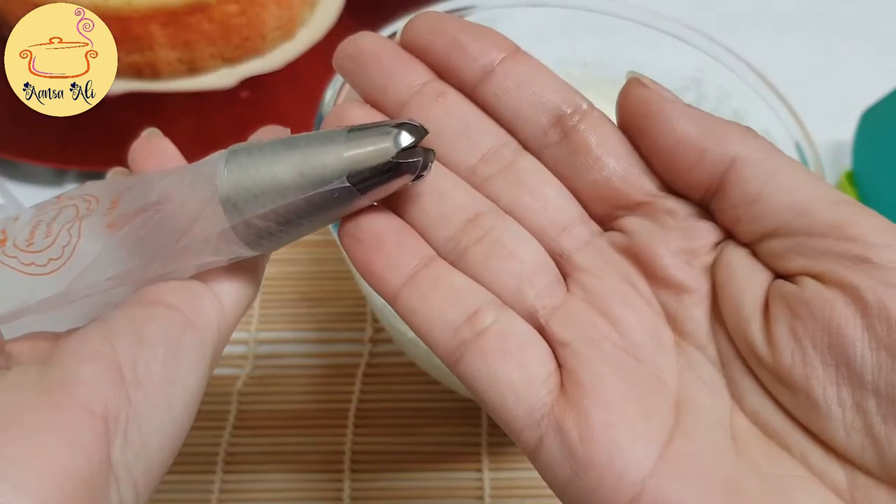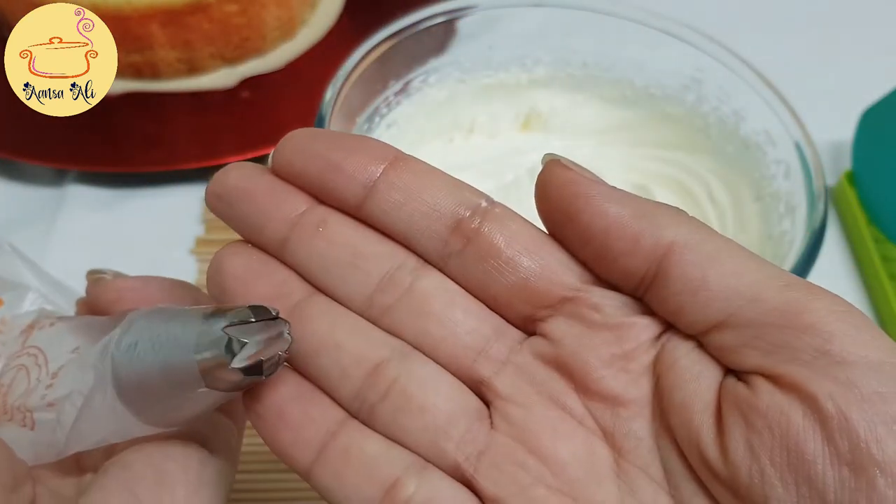Now I'm taking my star nozzle and a piping bag, and I'm going to fill this cream into the piping bag.